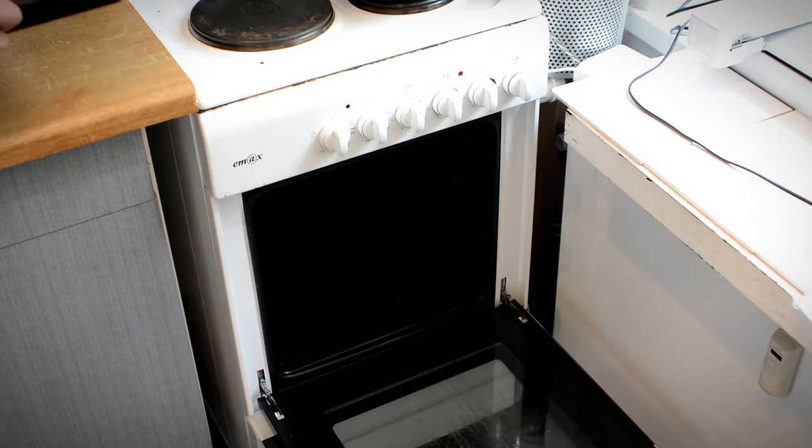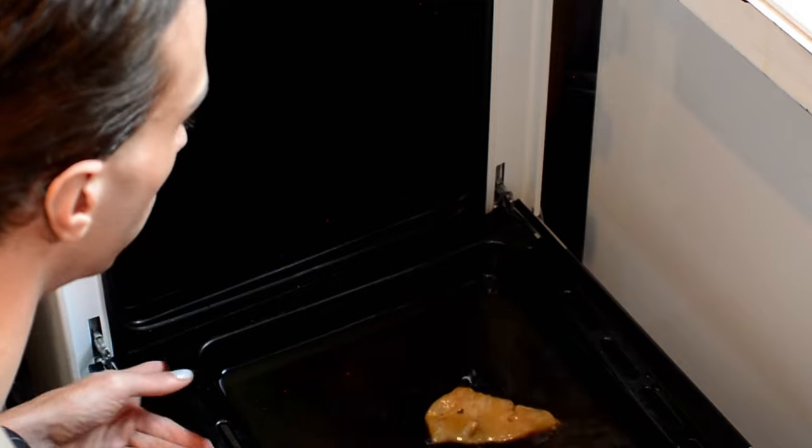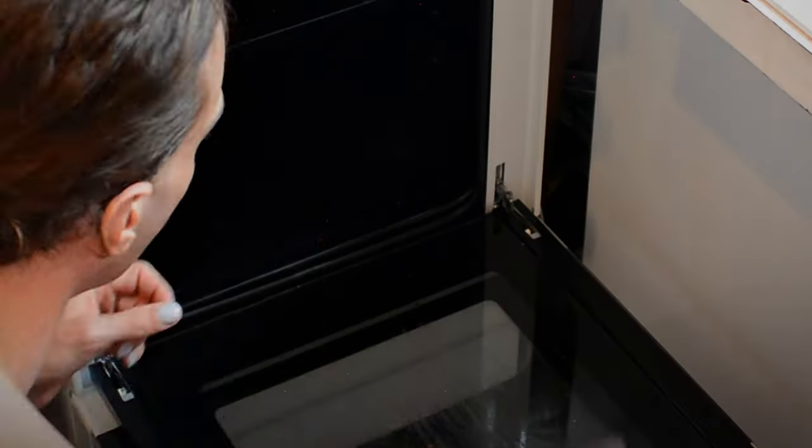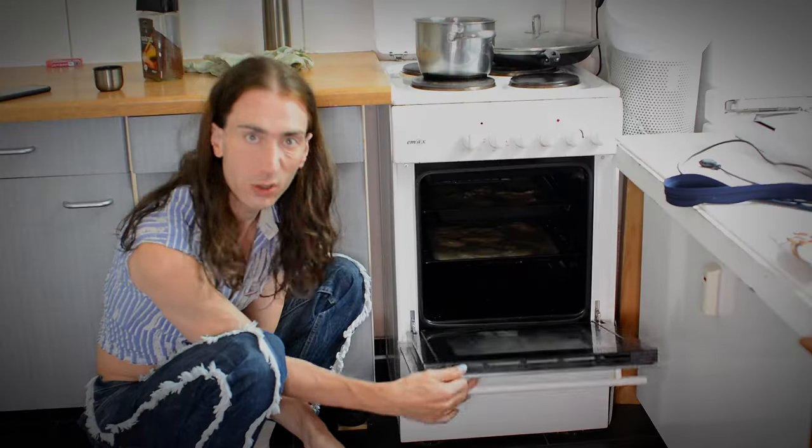Then you can cover it up, but I'm just gonna let it sit in my oven. Do we turn it on? No, of course not. Do you put your own family in a burning hot oven? Four to six days later...